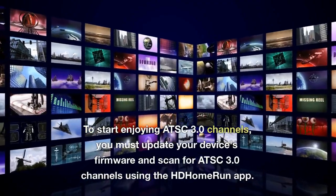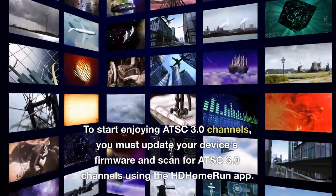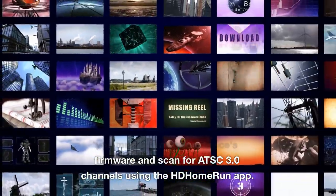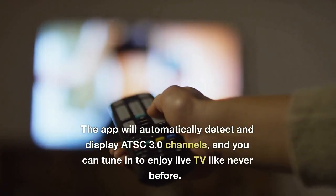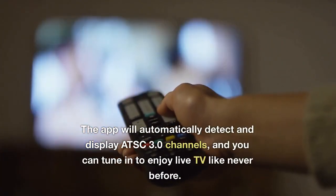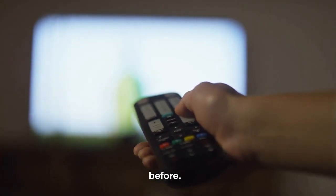To start enjoying ATSC 3.0 channels, you must update your device's firmware and scan for ATSC 3.0 channels using the HD Home Run app. The app will automatically detect and display ATSC 3.0 channels, and you can tune in to enjoy live TV like never before.